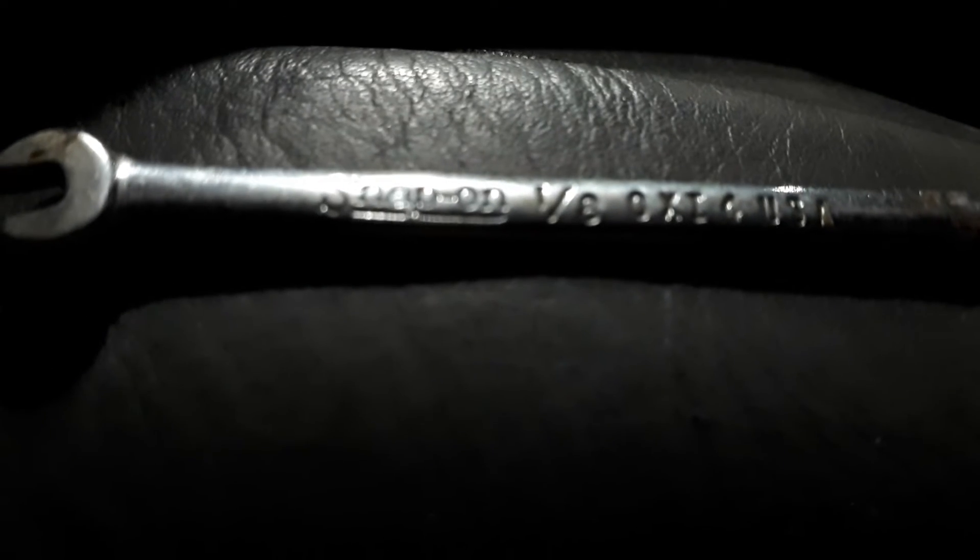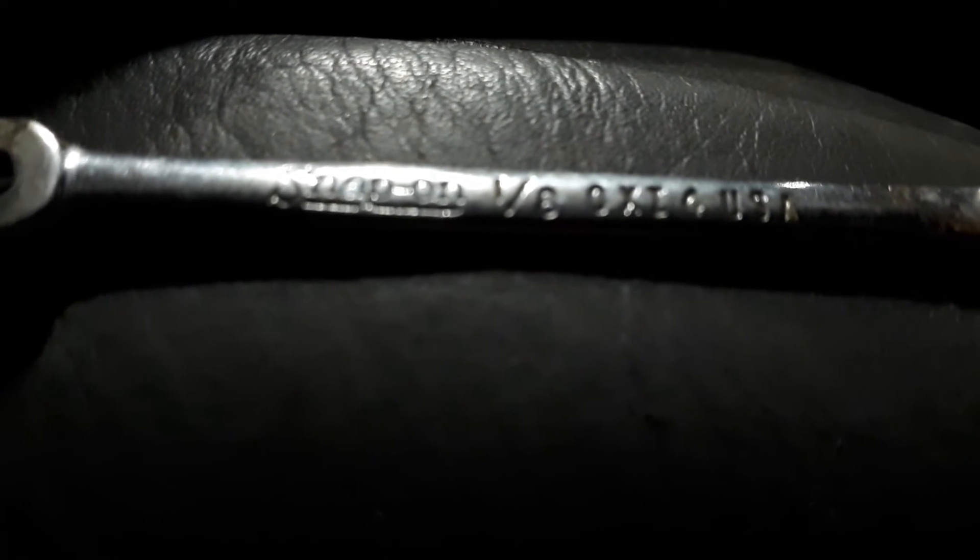Welcome to the YouTube channel. There we go — there is the smallest Snap-on wrench, 18mm I guess. I may be able to confirm though.